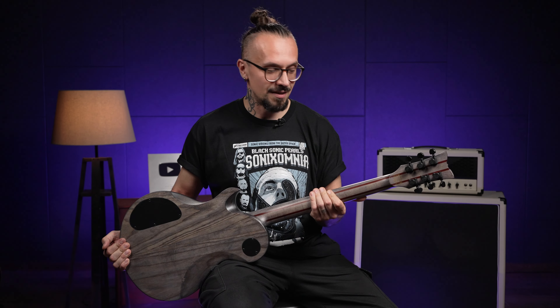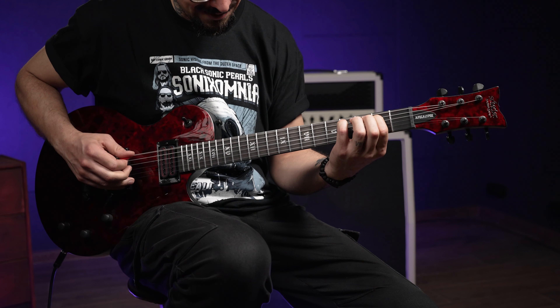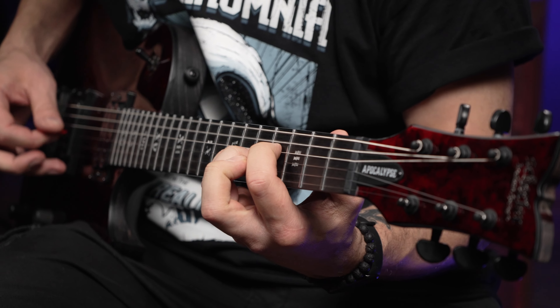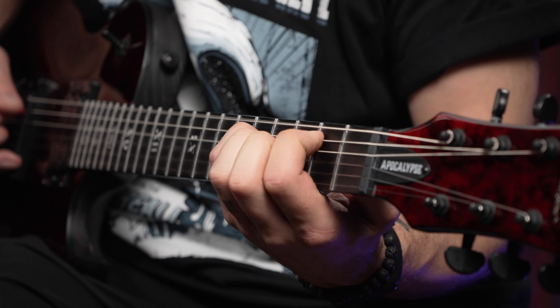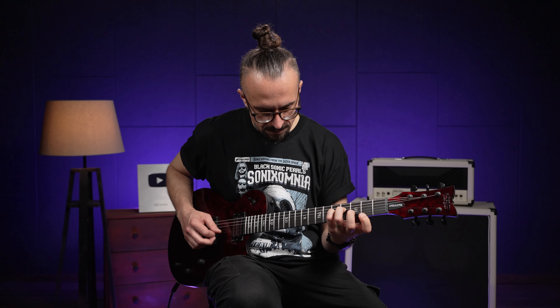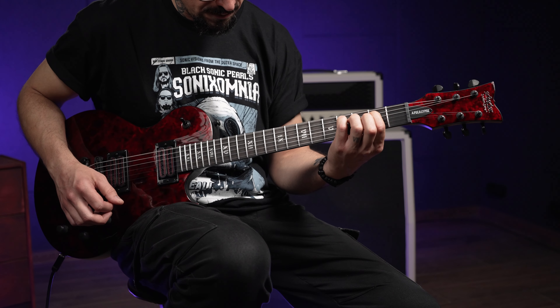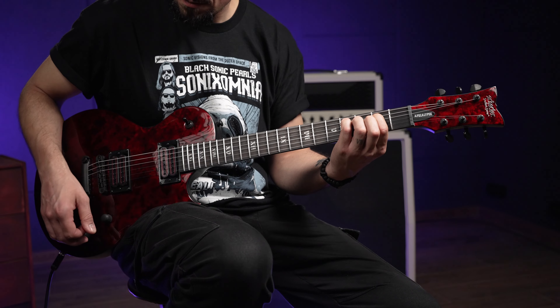Естественно, локовые колки установлены, тоже всеми любимые. Давайте послушаем этот инструмент с отсечкой.